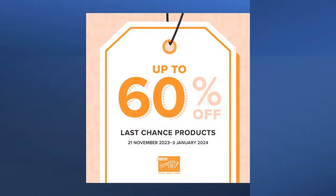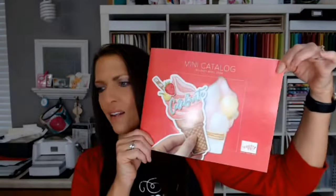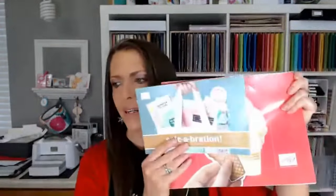I want to remind you to get your last chance products from the holiday catalog — they're really starting to sell out now. The bear punch is gone, and the stamp set with the skyliner/ski lift image is also sold out. That while-supplies-last period ends January 3rd, and then January 4th the new catalog starts. So if you want anything from the holiday catalog, get it now. On January 4th, you can get items from the two new catalogs — unless you're a demonstrator, in which case you can order right now.